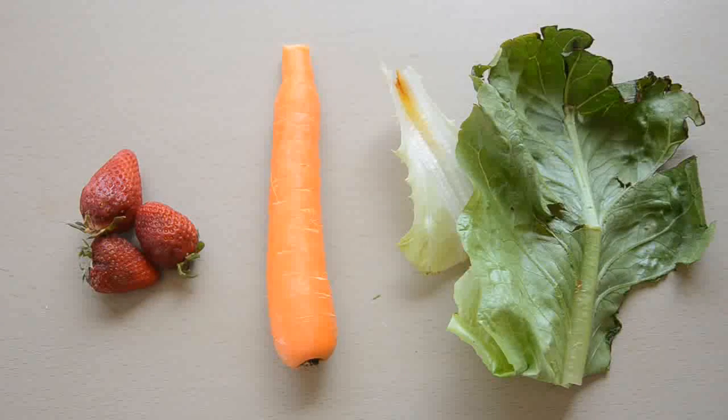Pet safe colouring is incredibly useful. You can use it for painting toys, colouring treats, all sorts of things. To make it, you're going to need a safe fruit or vegetable in the colour you want. For these examples, I'm going to be showing you how to make three different colourings from carrots, lettuce and berries.